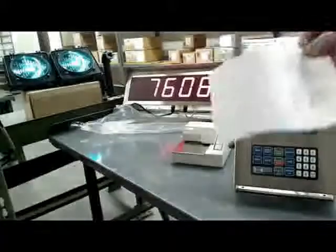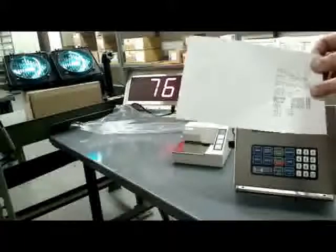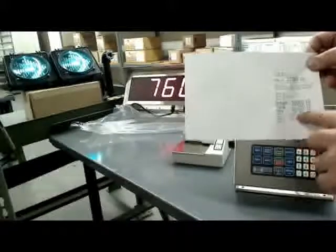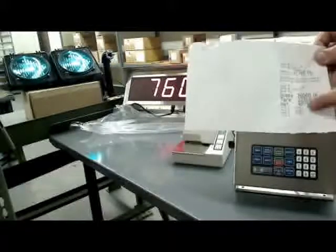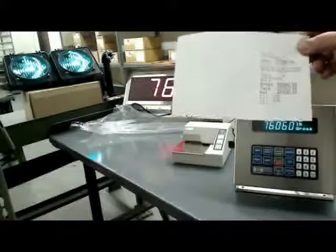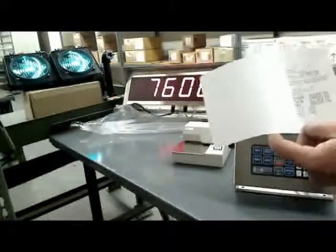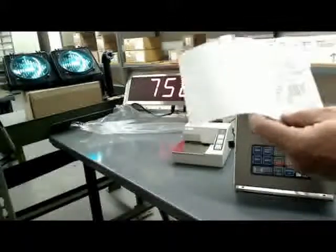When it does the weigh-out this time, it'll print what the axle values were. You'll see a legal-for-trade gross, tare, and net, and then the axle values. Note that we didn't take axle four because we only did a three-axle vehicle. These axle values — one, two, and three — are not legal-for-trade values; they're calculated values. It's a nice way to get a quick look at what each axle had, but only the gross, tare, and net are legal for trade.